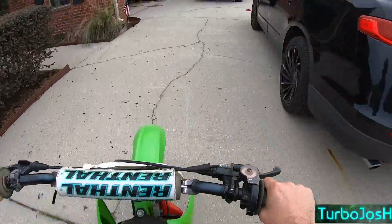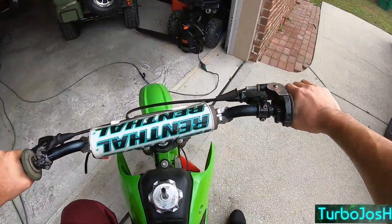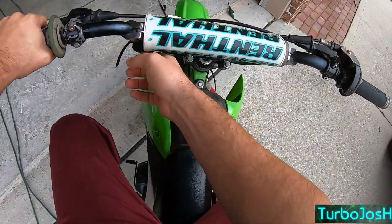It will come with time. These are literally the first and most wheelies I've ridden on this thing at all, since I just got comfortable clutch kicking it.